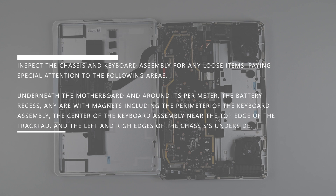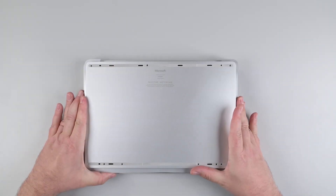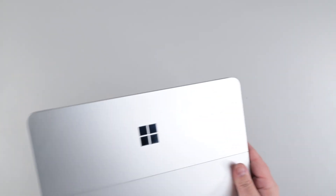Inspect the chassis and keyboard assembly for any loose items, paying special attention to the following areas: underneath the motherboard and around its perimeter, the battery recess, any area with magnets including the perimeter of the keyboard assembly, the center of the keyboard assembly near the top edge of the trackpad, and the left and right edges of the chassis underside. Flip the chassis with both hands and lay it over the keyboard assembly, and then carefully flip the device over.